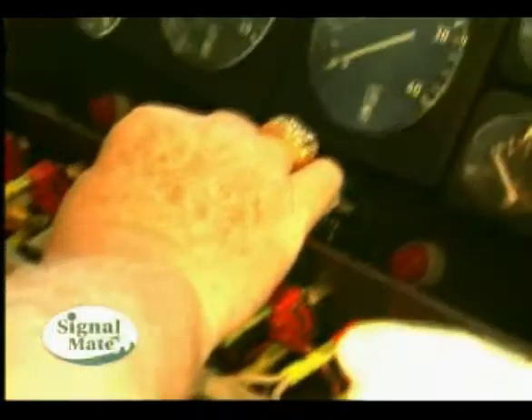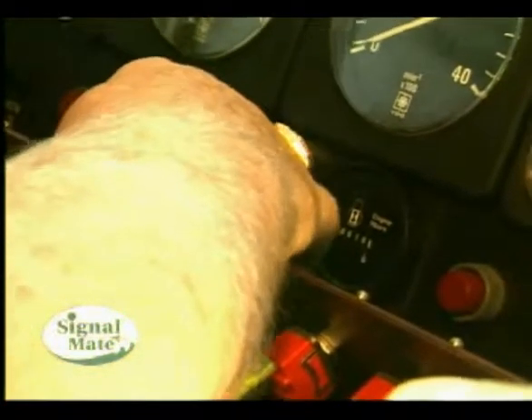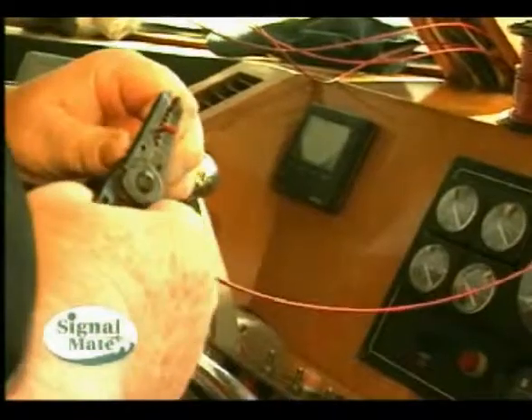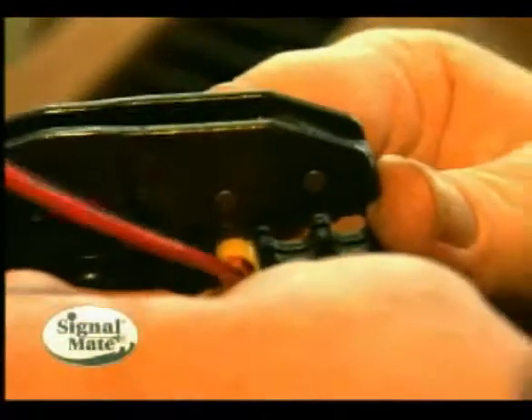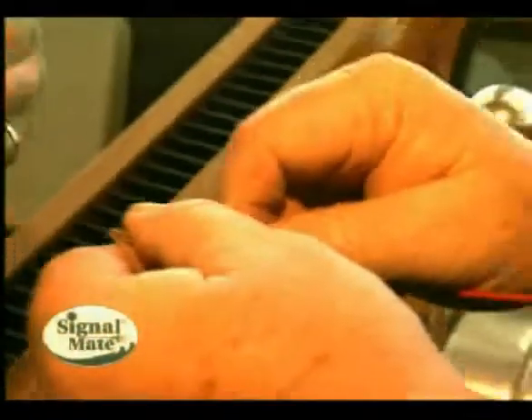We're going to take the red wire and hook it to the load side — that's very important. To figure out which is the load side, it's very simple. Make sure the breaker is on and you have power going to the momentary push button for your horn. Then take your voltmeter, put the probe on one side. If you have 12 volts, that's not the load side — that's the feed side. Go to the other side of the switch and it should be zero until you push the button. As soon as you push the button and close the switch, you'll have 12 volts — this is the load side.